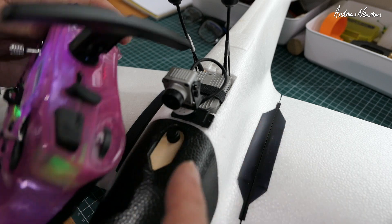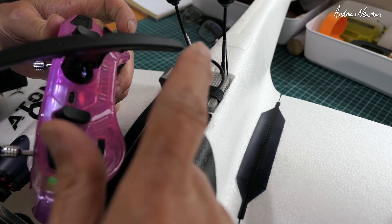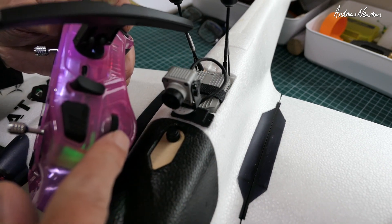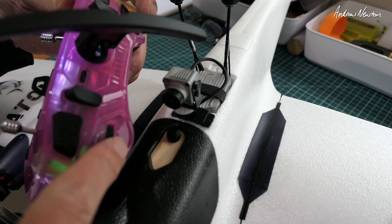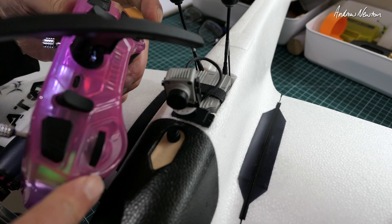Greetings folks. In the last video, the review of the Radiomaster Pocket, I was using a pan servo on my FPV camera that was operated by the pot or the dial and the momentary switch. Mr English Turbines asked if I could do a video to show how to achieve that, and it's very very easy. Let's have a look at it now.